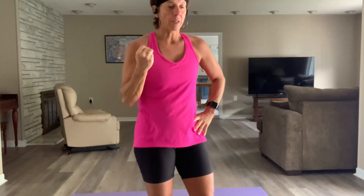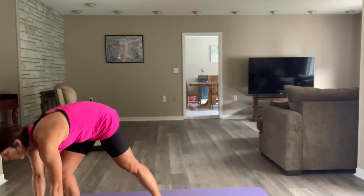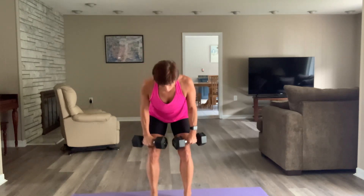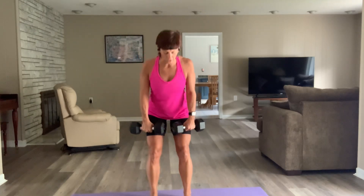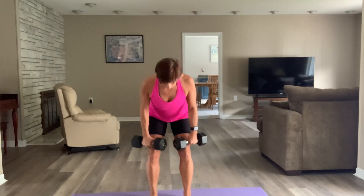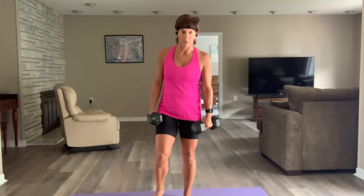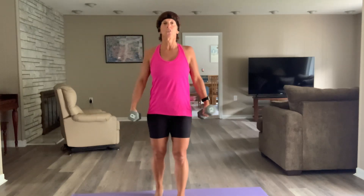Block three: deadlifts — we've been doing them all week, I told you we were doing them all week. Get your heavies, start there. And then we've got bicep curls. Pick them up, fix your feet, fix your shoulders, in three, two — let's go. Go as slow as you need to so you can brace your core and stick that tailbone out. Three, two — breathe.